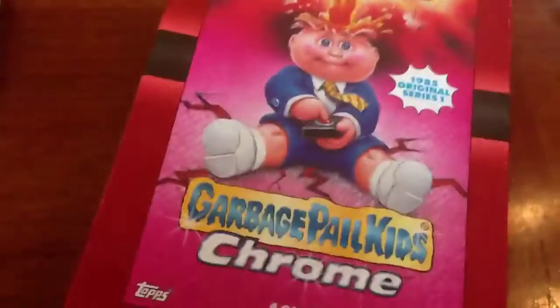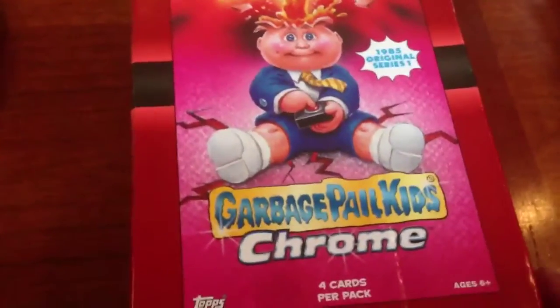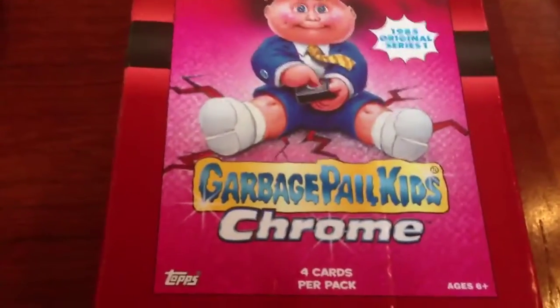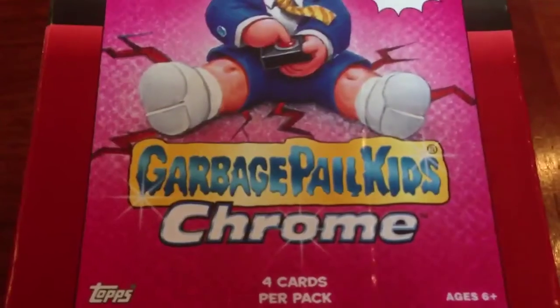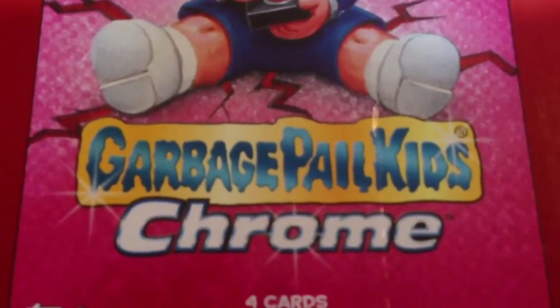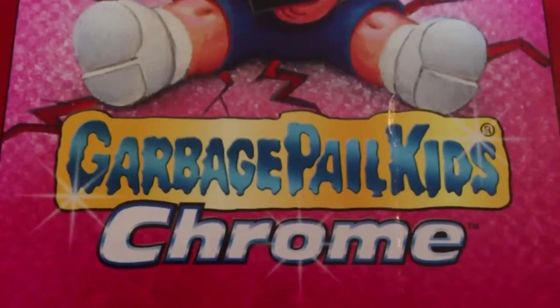It's a pretty cool product. It is pricey but you're getting something — at least it's unique, it's not a checkered border re-release of the same card. At least they have done some new things, added some new technology, and created a really sharp looking product. I'll have these up on gpk.com as soon as I can and I appreciate you guys stopping in. Good luck finding them.